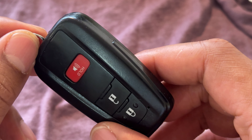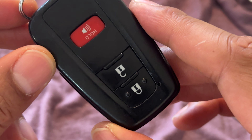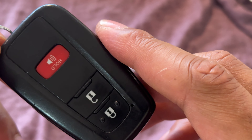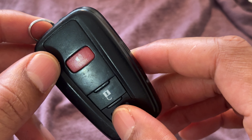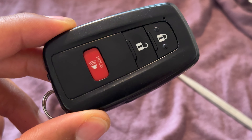It's important for you to read your owner's manual for your vehicle so you know exactly how to replace the battery on your particular vehicle. All vehicles' key fobs may be different, so it's important that you read and abide by the owner's manual for your particular vehicle. Hope this video was helpful — thanks a lot for watching.